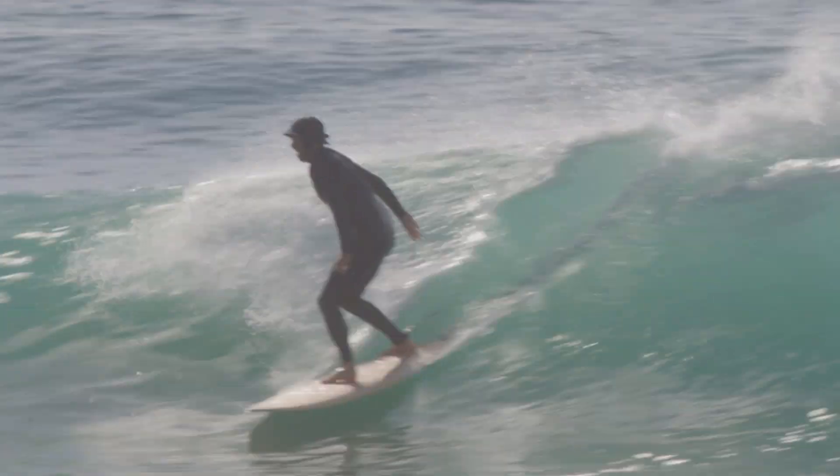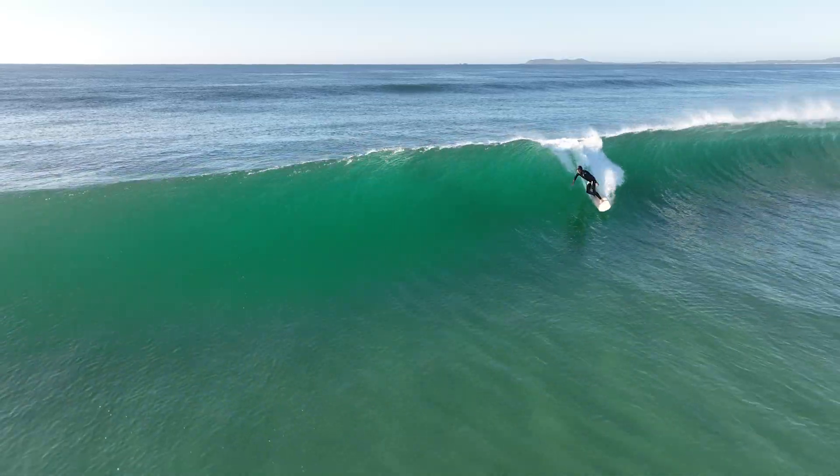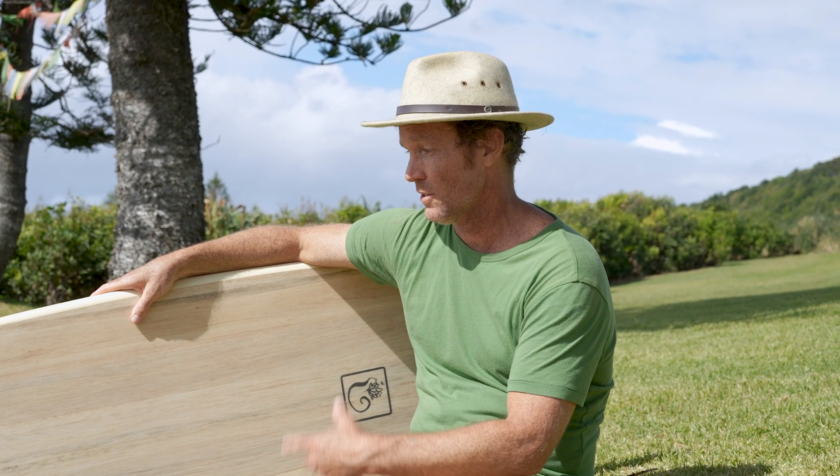Maybe just have a Malibu as well and just this, and I think it covers all my surfing needs. Because I was just so surprised just how well it goes in sucky waves — some of those drops are just like... But this, because it's got a bit of volume, just catches anything.